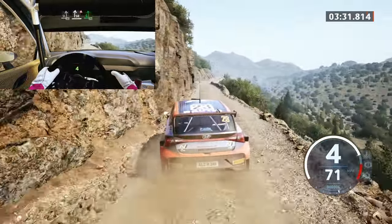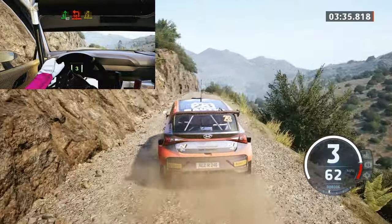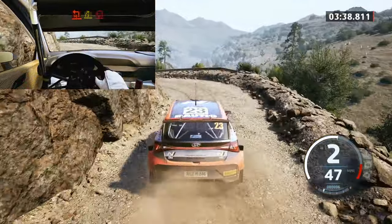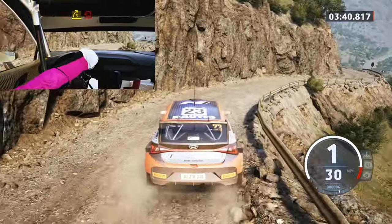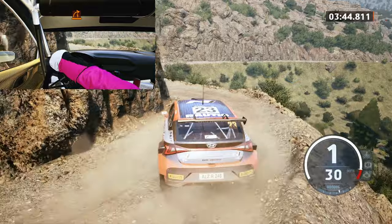Triple caution, and 6 left to the crest, 70, square left, short, into 3 right, tightens, into heavy left, open, and tightens, and 1 right, open, and 3 right.